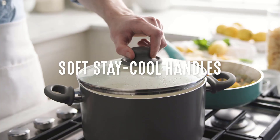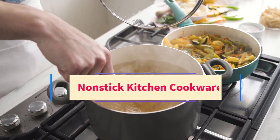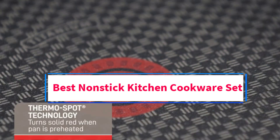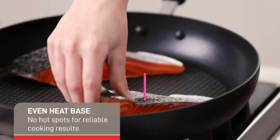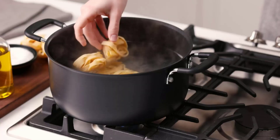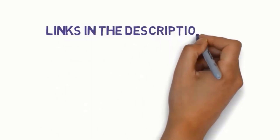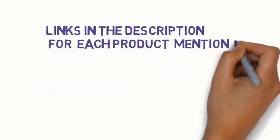Hi everyone! Welcome to my channel. Are you looking for the best non-stick kitchen cookware set? In this video, we will look at some of the 5 best non-stick kitchen cookware sets on the market. Before we get started, we have included links in the description, so make sure you check them to see which one is in your budget range.